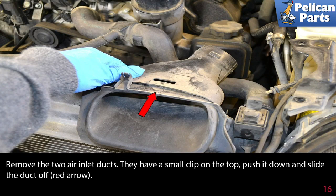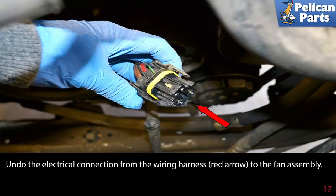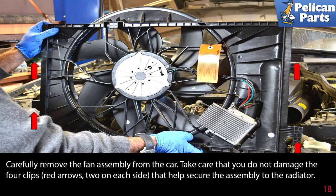Remove the two air inlet ducts — they have a small clip on the top; push it down and slide the duct off (red arrow). Undo the electrical connection from the wiring harness (red arrow) to the fan assembly. Carefully remove the fan assembly from the car, taking care that you do not damage the four clips (red arrows), two on each side, that help secure the assembly to the radiator.